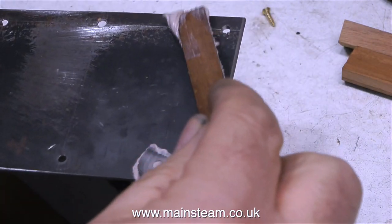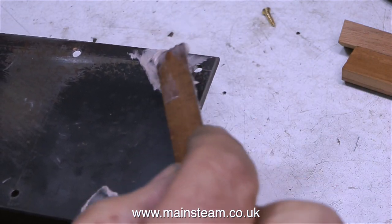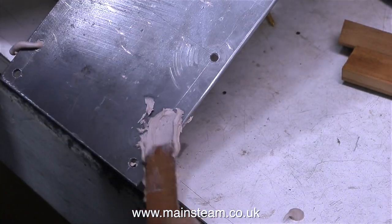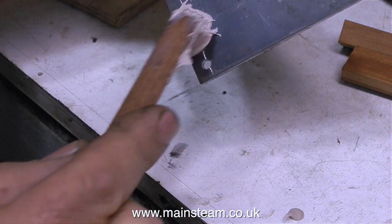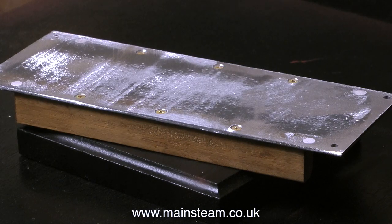I could have used JB Weld for this — it would have probably been better — but it takes 24 hours to harden, and as car body filler takes 20 minutes or so I thought I would use that because it's just quicker. I'm putting a generous amount of body filler on this plate because then when I grind it off on the belt sander it looks like this.